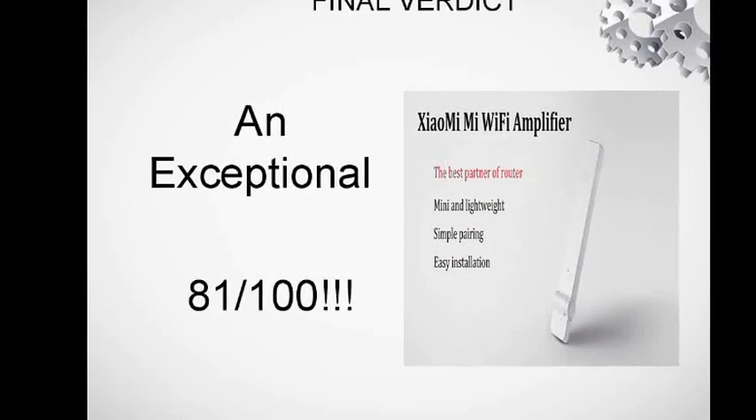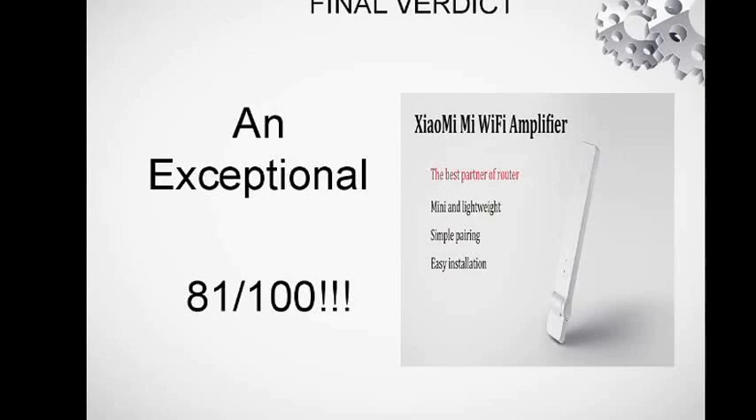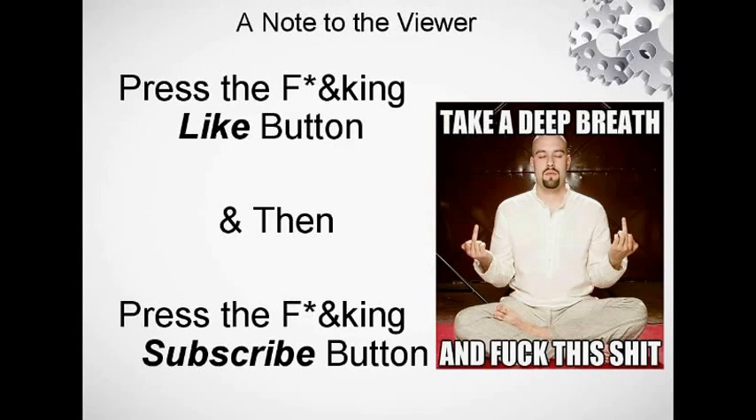You don't get any other color apart from white. Overall, the verdict for this product is a very good 81 out of 100. This is a Mi product, and you can associate Mi with good quality these days — they're coming up with better products day by day. Great device overall.